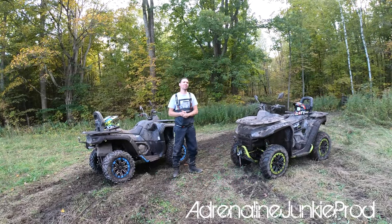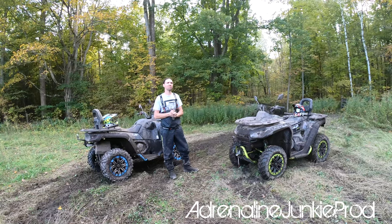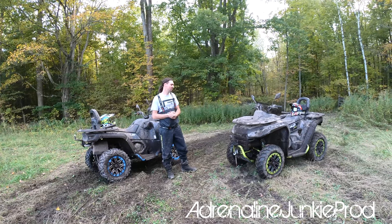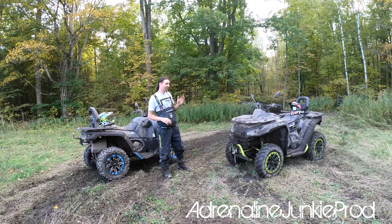I gotta say, generally positive response. I really like what Segway's brought to the table. They did a really good job, especially when you factor in this is their first ATV to production, and they've done well.